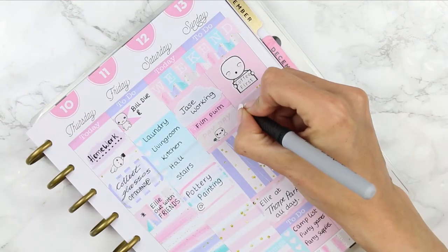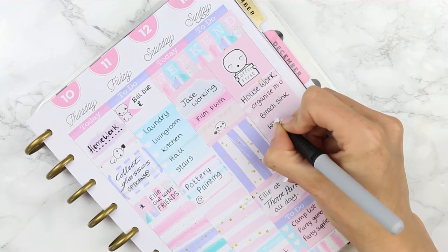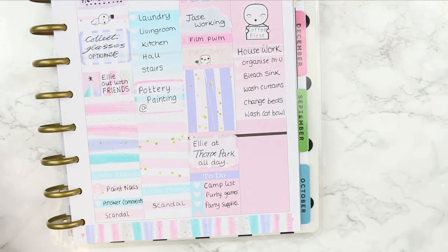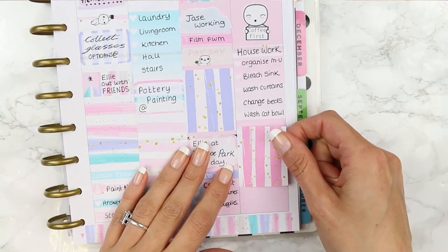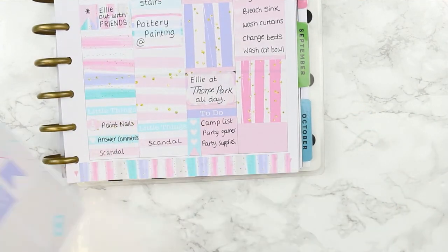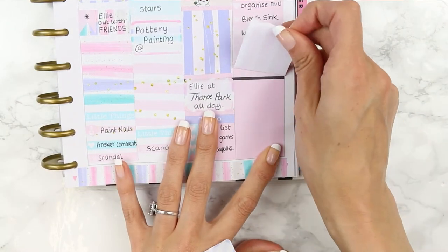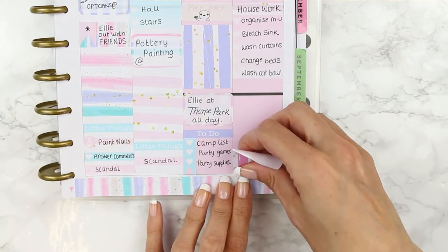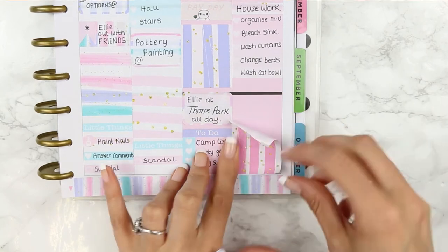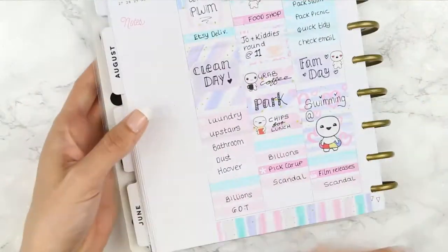For Sunday I used one of my larger poppets which says 'coffee first' — definitely something I need. Underneath I put a piece of washi and labeled it with housework since she doesn't have any appointment or label stickers in the kit. I took one of the ombre checklists and wrote down things to get done before putting down my full box. We might also do something on Sunday since my partner is working Saturday, so I moved the full box down to fit a half box in — I'll leave that blank and fill it in if we do anything.